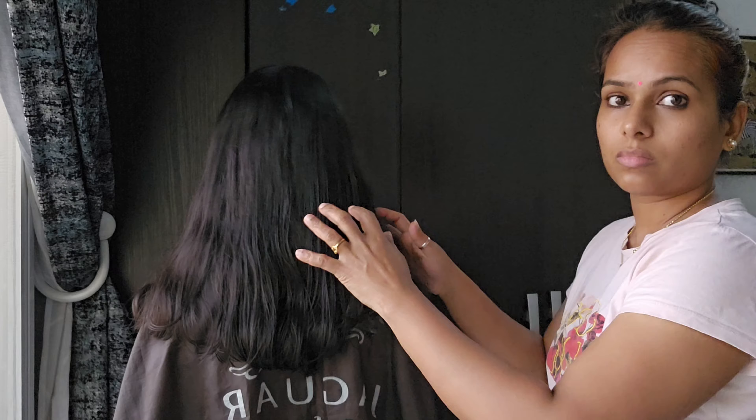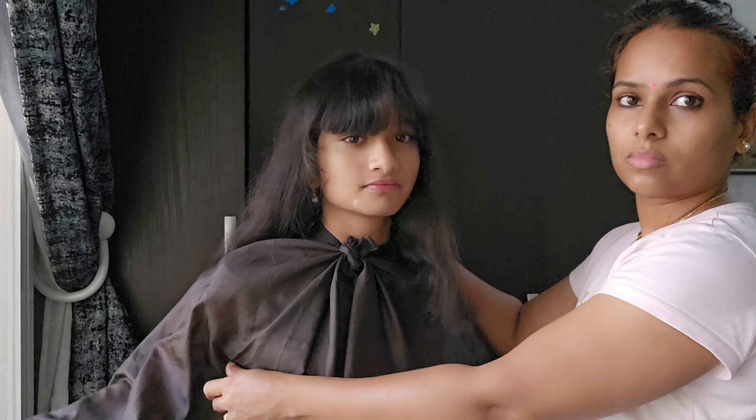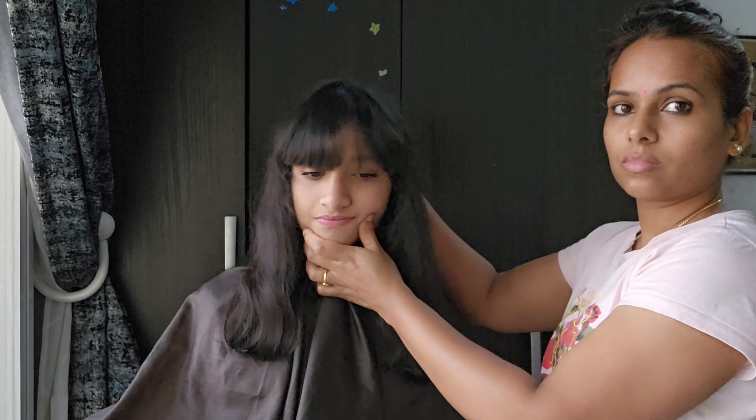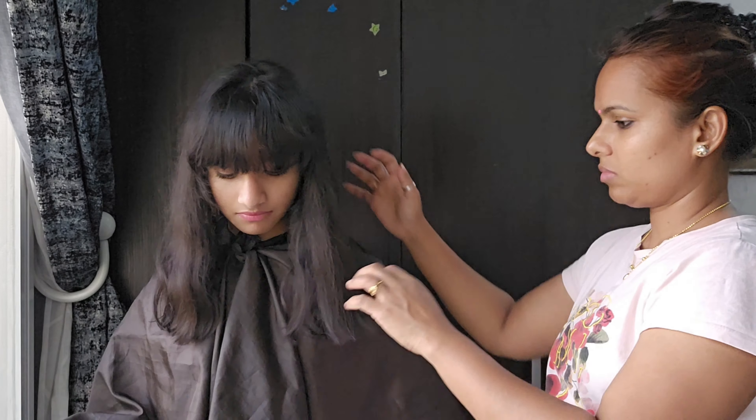If you like, please share and subscribe. Happy item. Beautiful item. Healthy item. Bye.